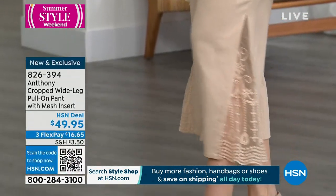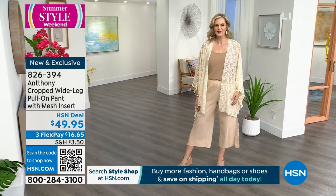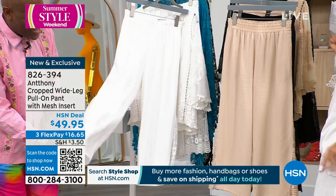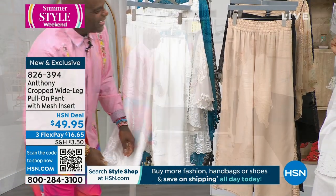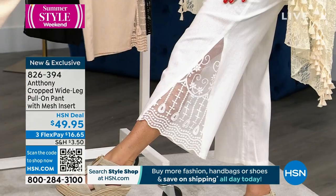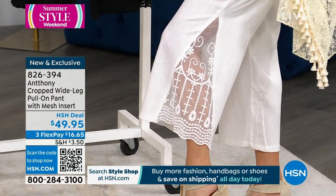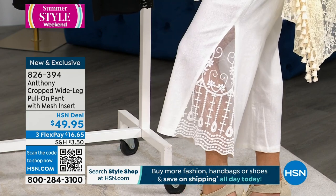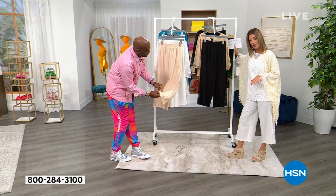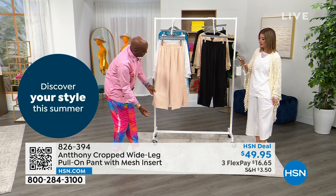I fell in love with these pants, Anthony — I told my producer, I've been talking about these pants since 7 o'clock when I walked in to work tonight. Stop the show right now! We have them in white, black, and champagne. It's a crop length — 23 inches on the inseam. I'm 5'6" and you can see I show just a little bit of ankle. You can be tall and wear these, you can be petite and wear these. They look like a cotton linen blend.